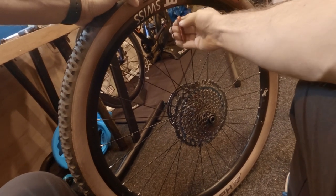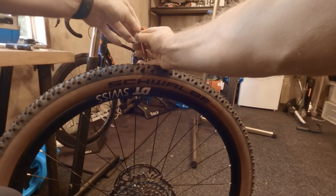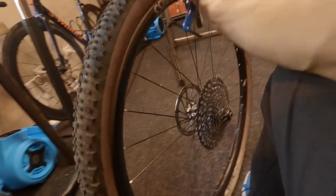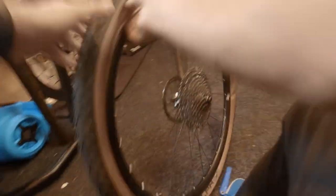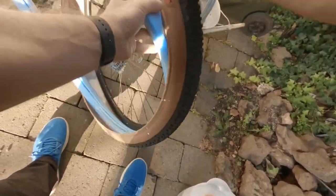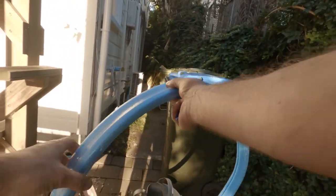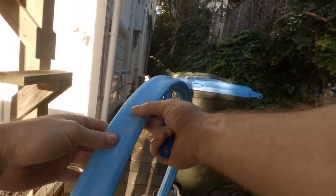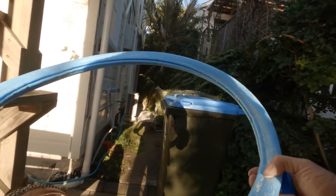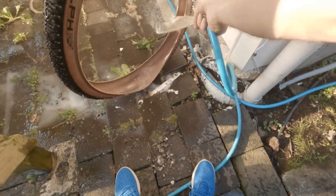Now I'm going to change my tyre and put the Tubalite back in. You have to use a valve core tool because it takes ages to get the air out of it. The tyre levers close to the valve make it easier. You can see all of the sealant is still in there, so the Tubalite didn't absorb any of it. It was pretty easy to take out in the end. Looking at it, it hardly affected at all — there's hardly any dings. A little bit of fraying on one side, but other than that it was fine. I'm going to wash it off now and let it dry, and also wash off the tyre because you don't want any sealant left before changing the tyre.